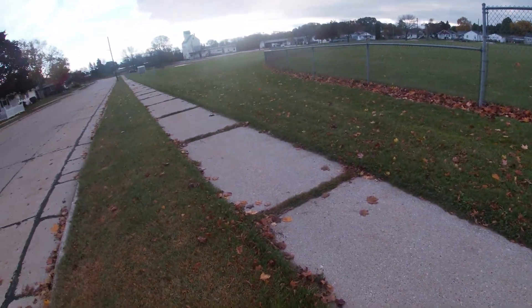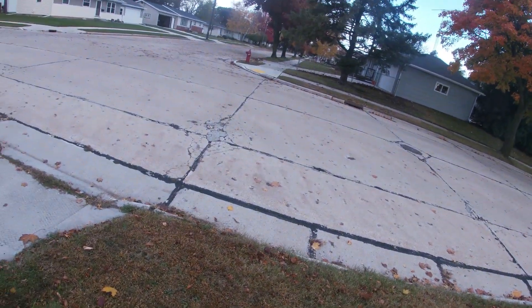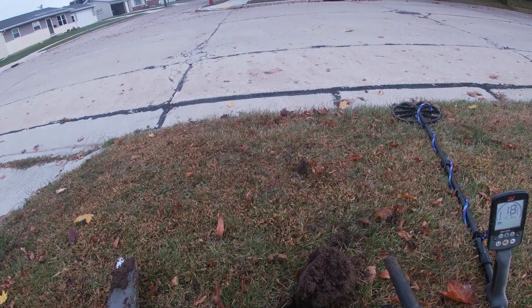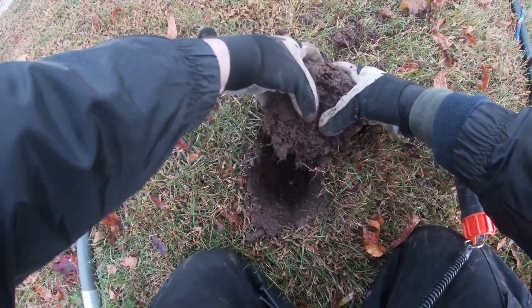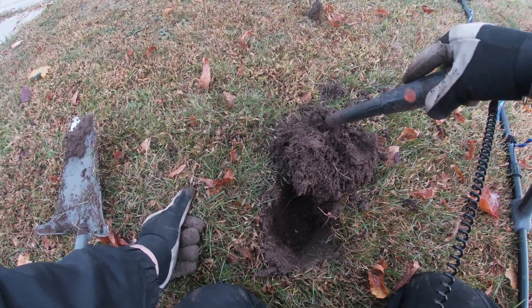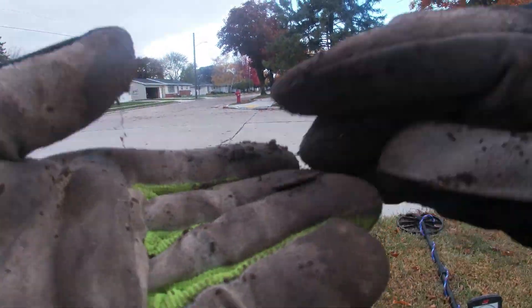Probably a penny — if the numbers stay true it's a penny, but you never know. Yeah, I think it's a penny; it's shallow as well. There it is — no, it's a dime. Just a regular dime.